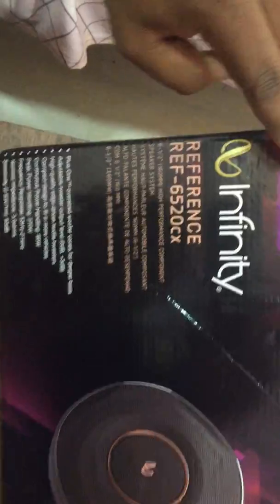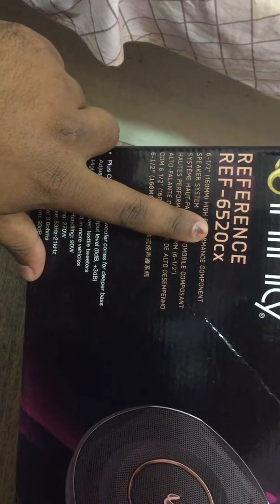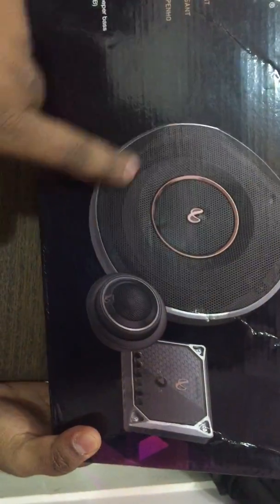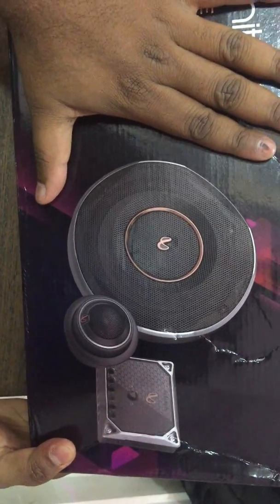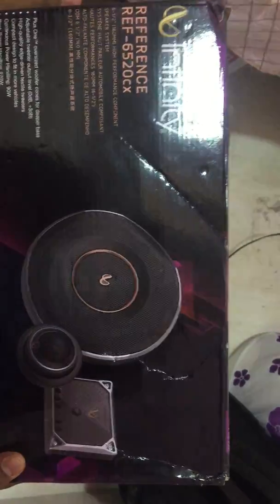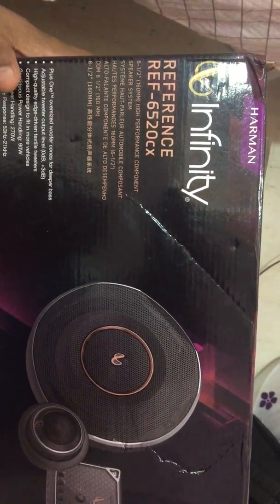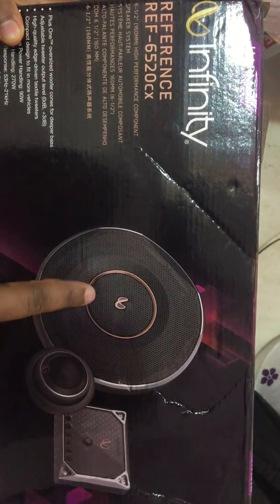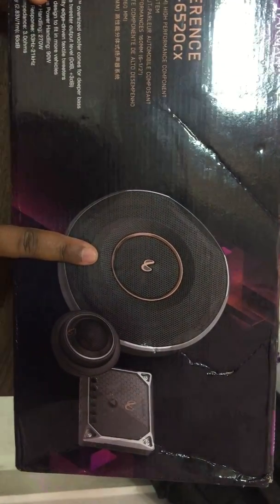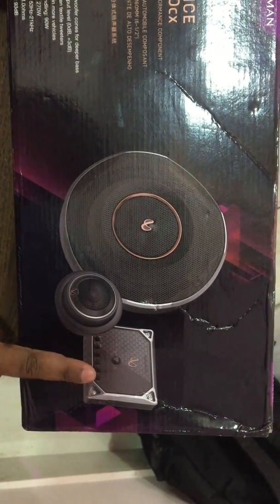Looking at the box itself, it has a lot of details — the Harman parent company logo, the Infinity logo, and the speaker series number. The box shows how the speaker looks, including the tweeter unit. This is a component speaker, not a coaxial one. I specifically chose component speakers because they offer better bass output and better audio clarity. Any component speaker comes with three units: a woofer for low frequencies, a tweeter for mids and highs, and a crossover that divides the signals between them.